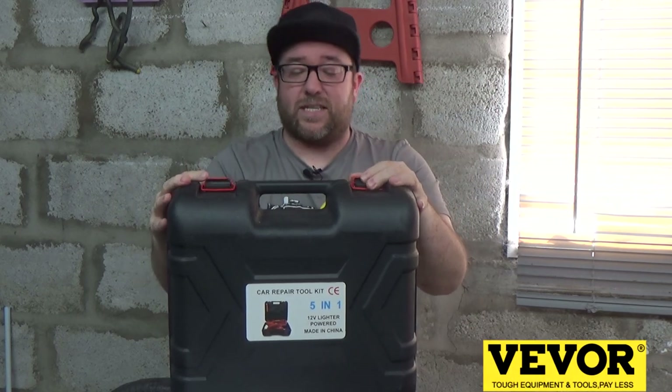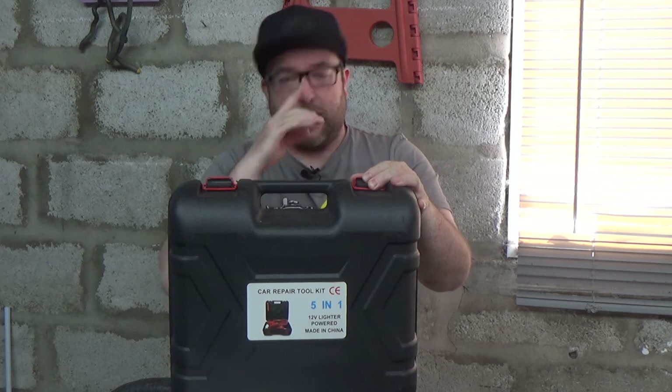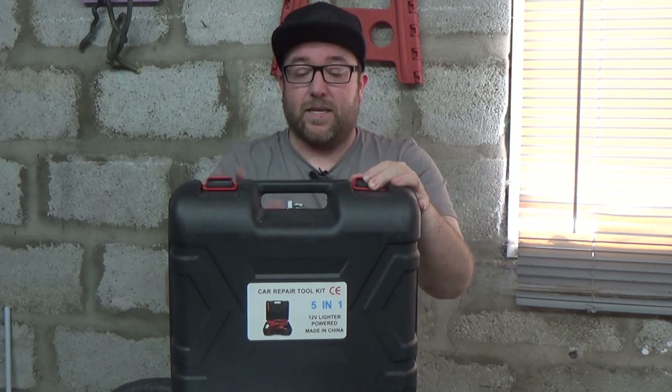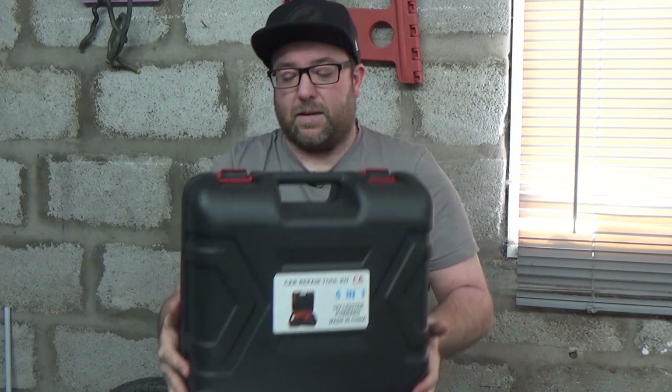Before I go any further, a big thanks to VIVOR for sending this across to me. This was sent for free for me to try out, and honestly I'm really impressed with what it is so far. The first thing, before we even open this kit — there are some really nice features about it, apart from the fact that this is a big, heavy, solid box.